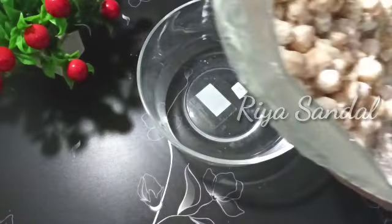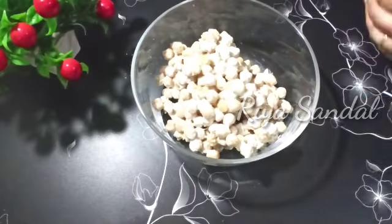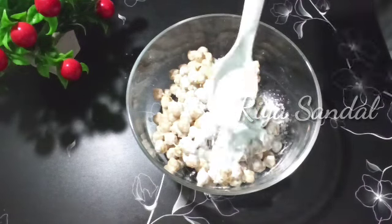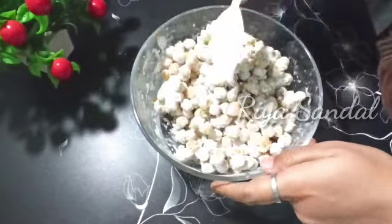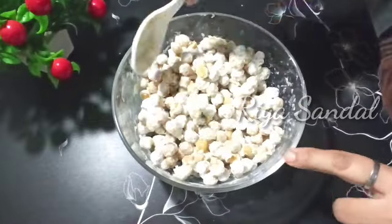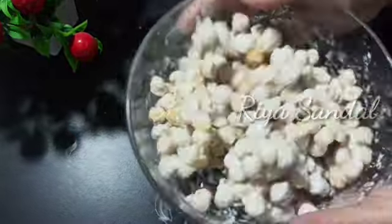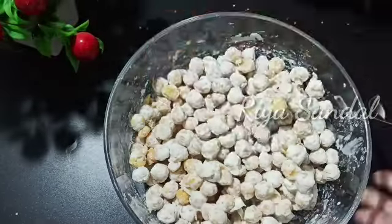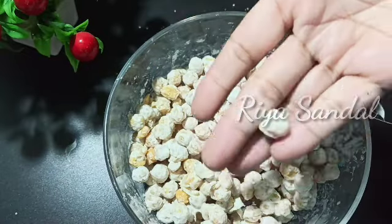Now I am adding the corn flour in 2-3 shifts. It was a little sticky and a little soft, so it was not put in a spoon and then it was coated. See how it is perfectly coated with corn flour.